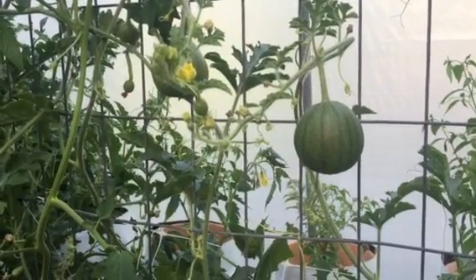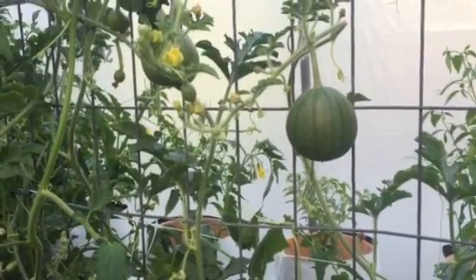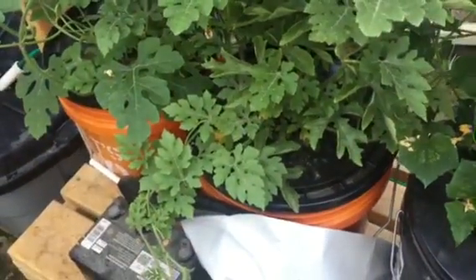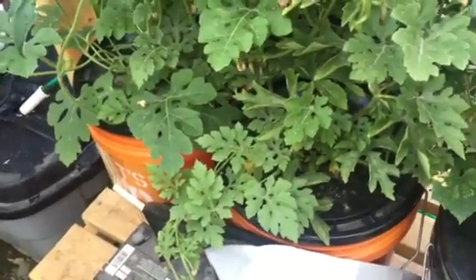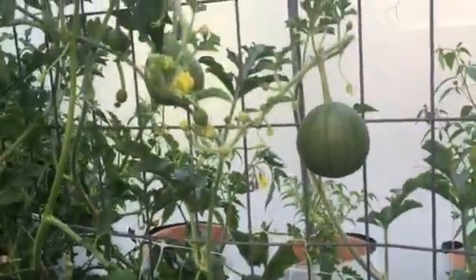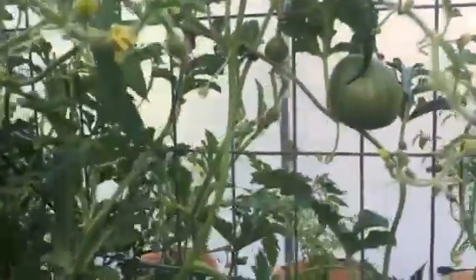Can you grow hydroponic watermelons? Well, so far it looks like you can. I've got two watermelons in these five gallon buckets. They're deep water culture, hydroponic, and I've got pretty good sized watermelons on a lot of these spots.